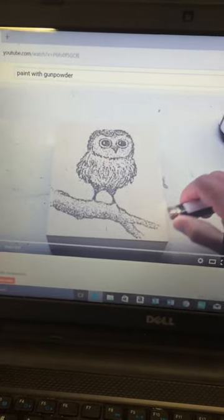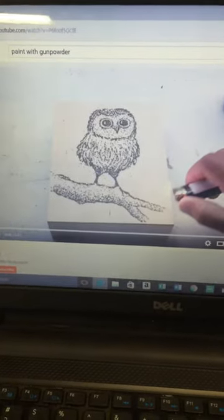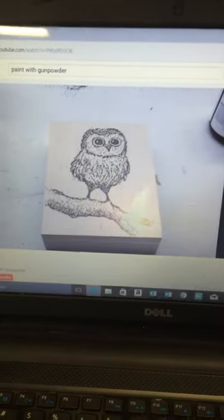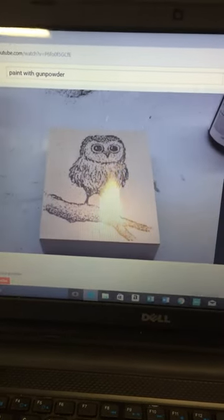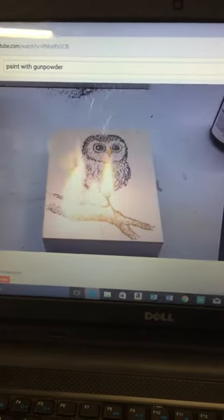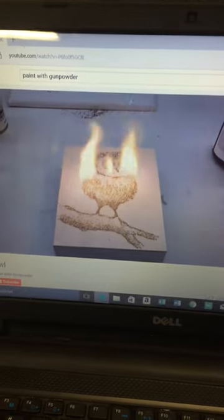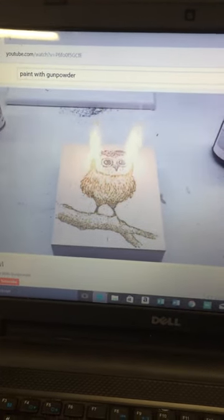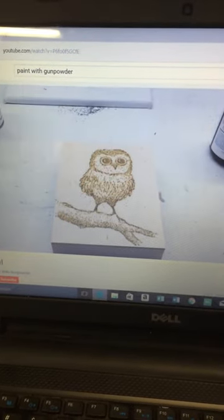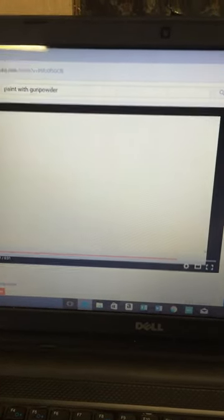Jen showed me this really cool technique on painting with gunpowder. Look at that, so pretty. Look at that, it's an owl — how cute!